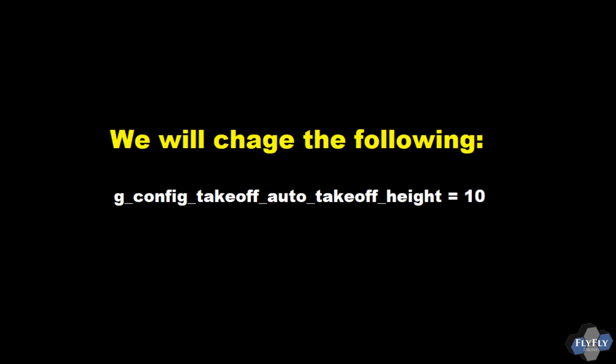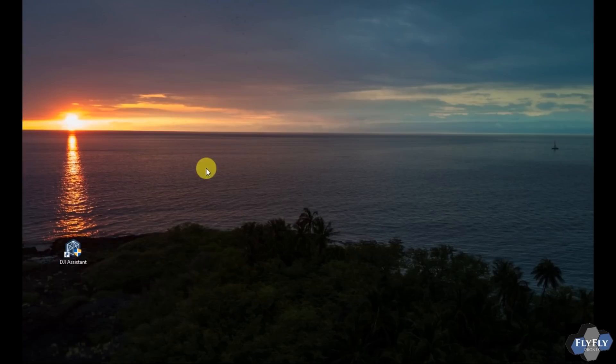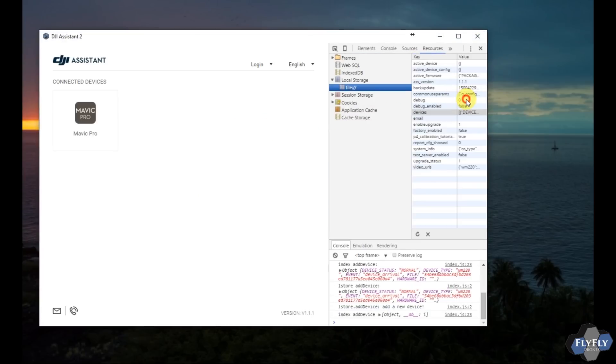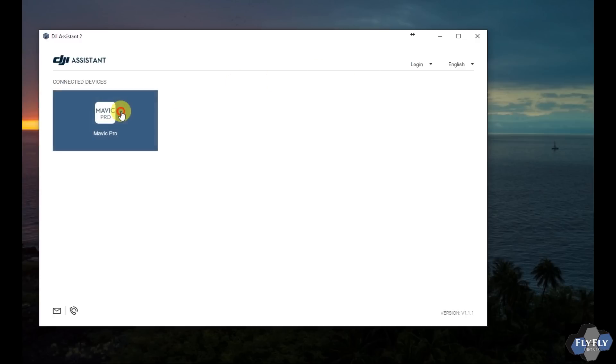We're gonna look at this auto takeoff height value with an assistant and set it a little bit higher. Unfortunately the Mavic seems to max out at 8 feet or 2.4 meters. Not really sure why that is — I'd like to see it go a lot higher.